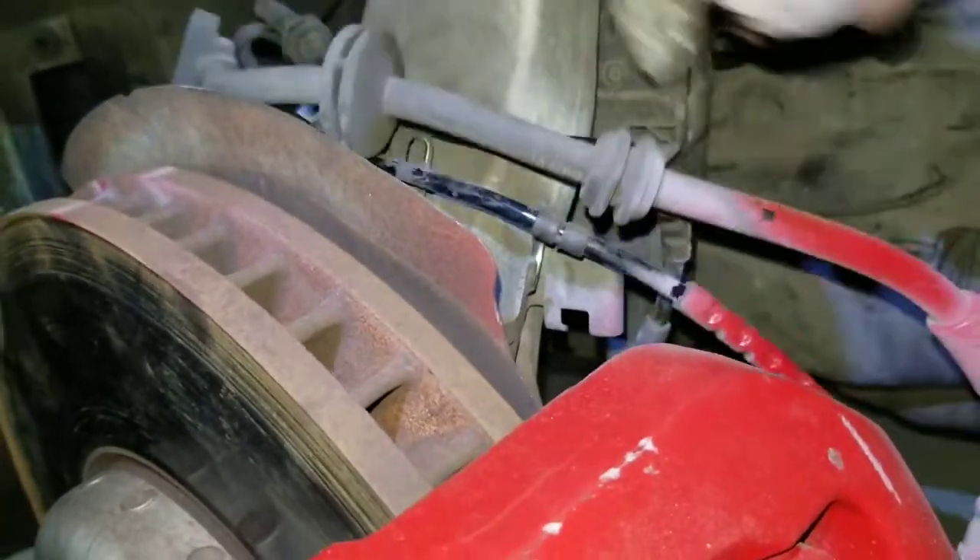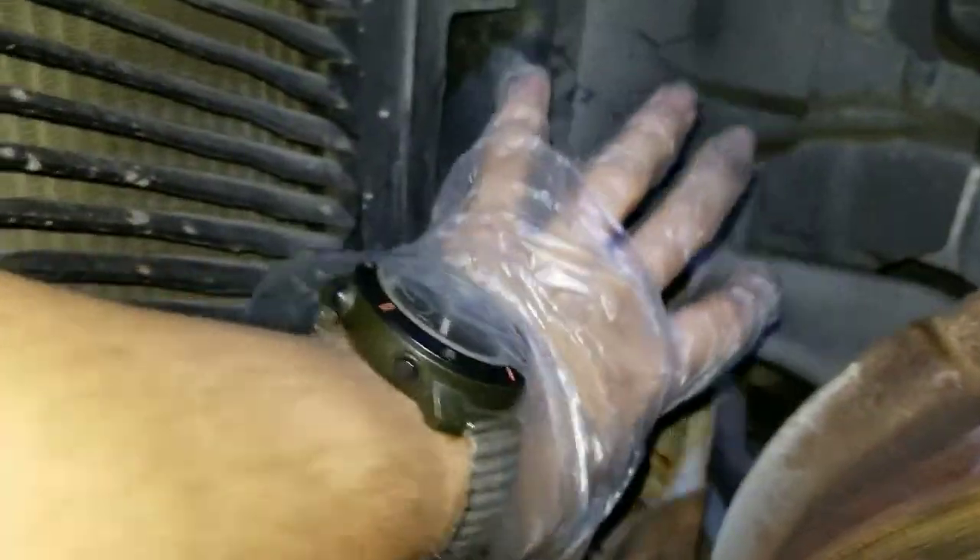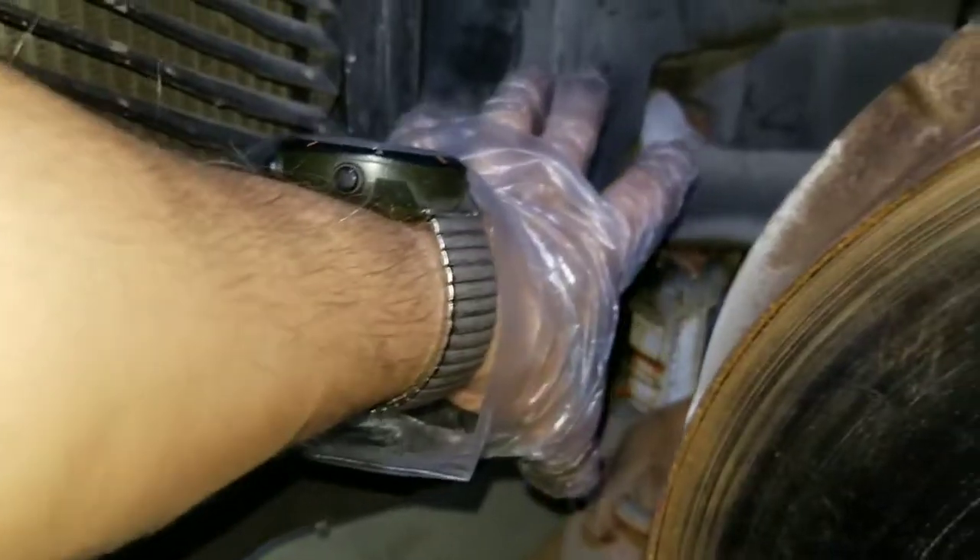Pull this one out. Once I remove it I'm gonna bring it up over here somewhere, just put something underneath and leave it there.